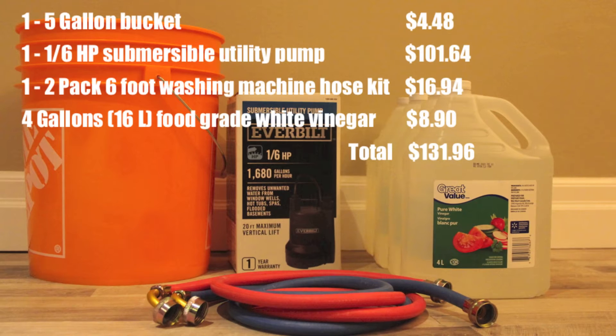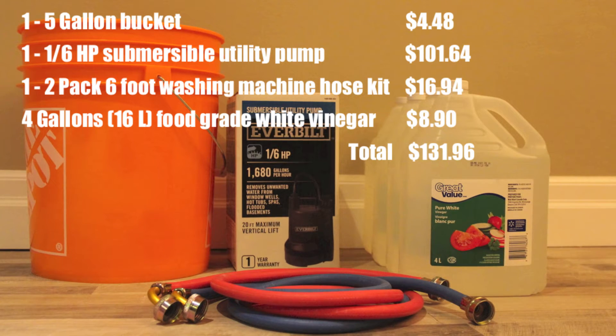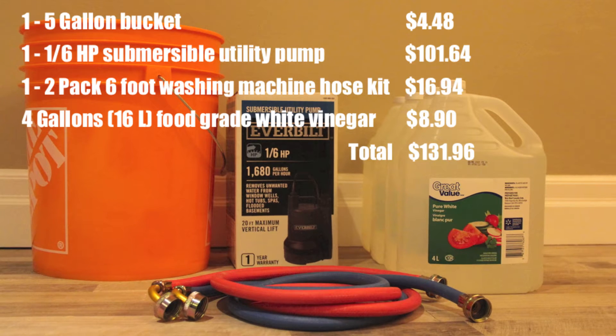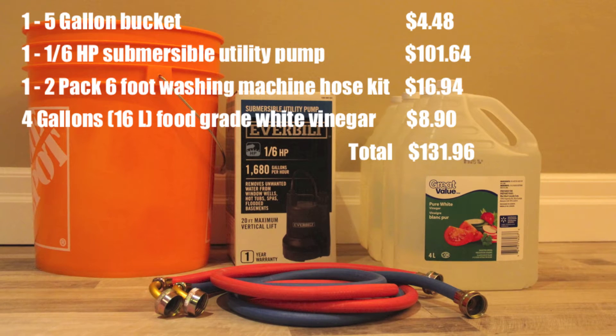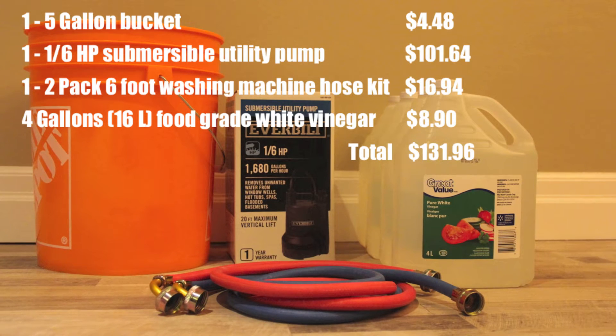This would normally cost you about $150, but today I'll show you how you can do it for free. To have a plumber or technician flush your tankless hot water heater it will cost $150 or more per year. The first time you do this yourself it will cost you approximately $130 for the supplies. The following years it will only cost approximately $9 for the food grade white vinegar. All these supplies can be purchased at your local hardware store or online.